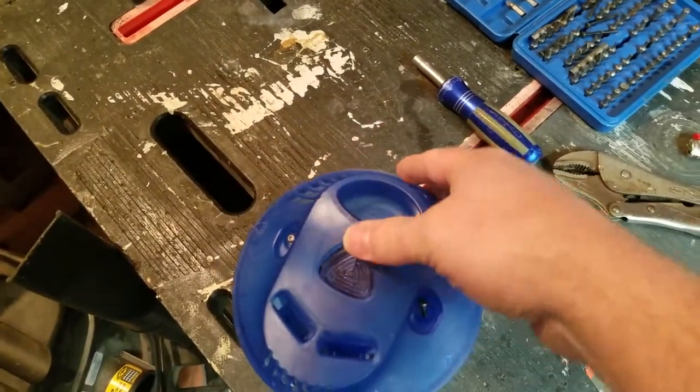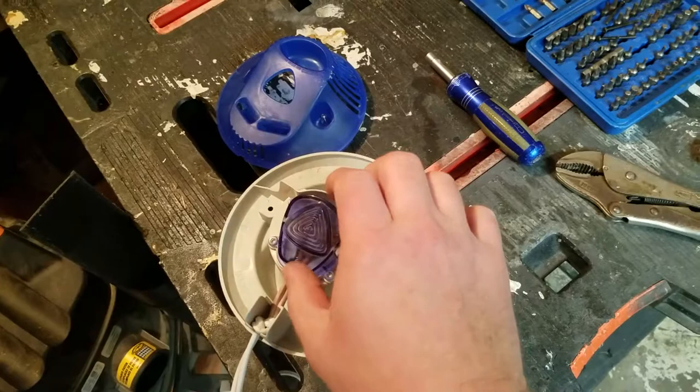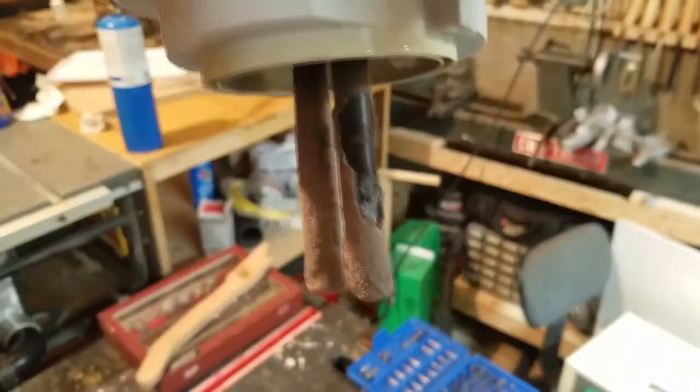Remove these two screws. This thing comes right off. Go ahead and take this little cover off. You'll then separate these two, and if it's anything like mine, this will be your problem right here — there's some mineral deposit buildup.